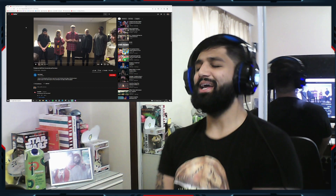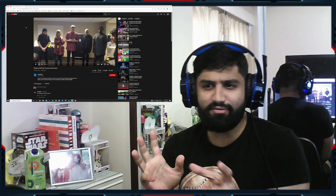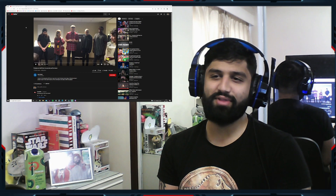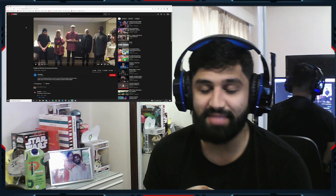Welcome back to another reaction video. We're here today with some more Pentatonix. This is the Mix Private Performance of the Daft Punk Medley — I can't imagine anyone who hasn't heard the Daft Punk Medley.